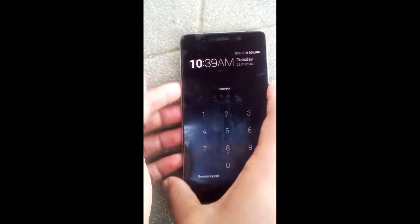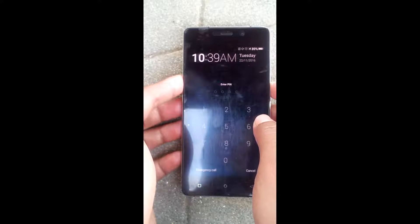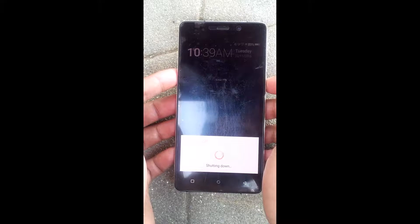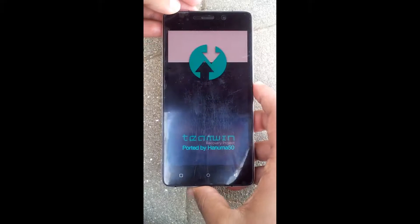Now you have to boot your phone into recovery mode. Different phones have different key combinations for recovery mode. On my phone it is the power button and volume up button pressed together. Now you are in recovery mode.